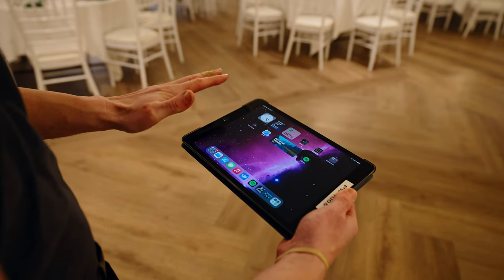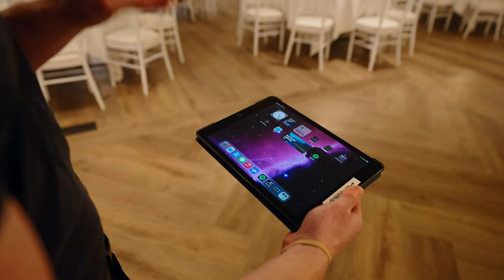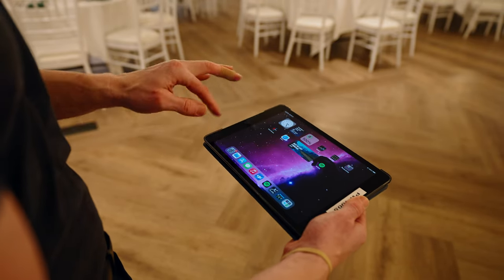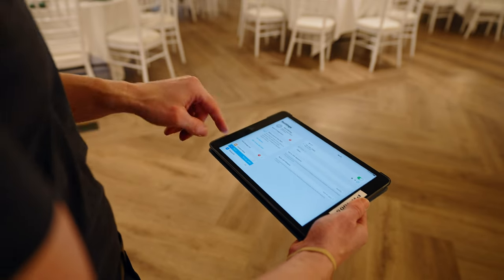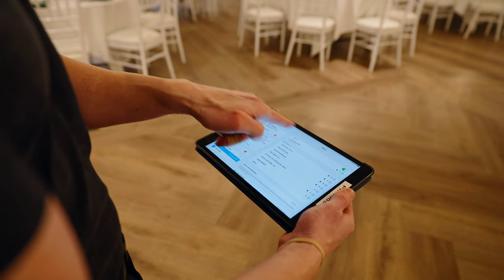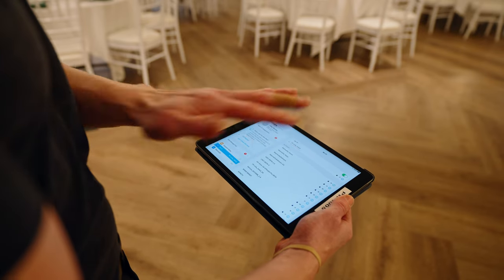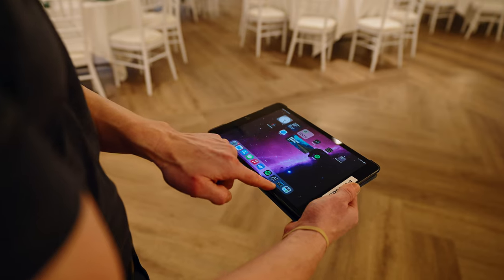The first thing you're going to do when setting up this mixer is go into Wi-Fi, because we're sending a wireless signal from the mixer to the tablet so we can control it from anywhere in the room. Go to Wi-Fi and select it. The Wi-Fi router is going to be on top of the box and the password will be there. This one's already connected — it says 'no internet,' which is fine because we're not using internet.